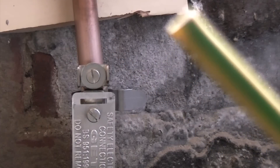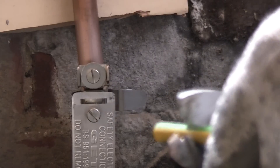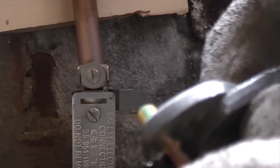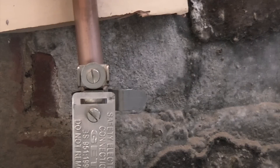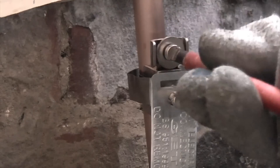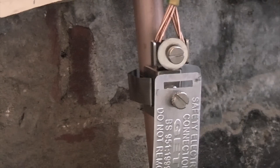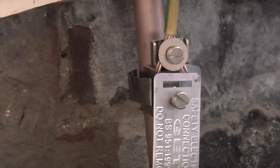Now what we need to do is remove some insulation from the end of the wire and then just split the strands. Then we'll undo this screw and we can just push the conductors down the back of the washer and then tighten that back up.